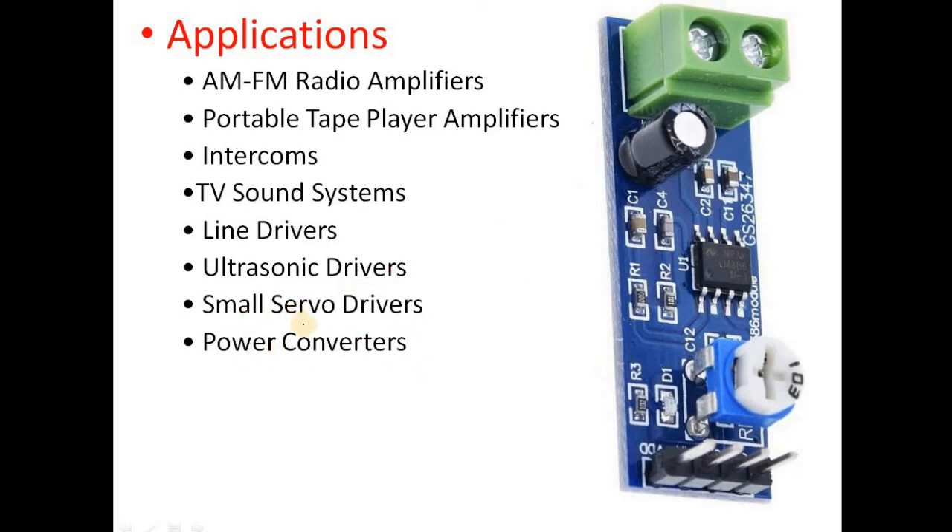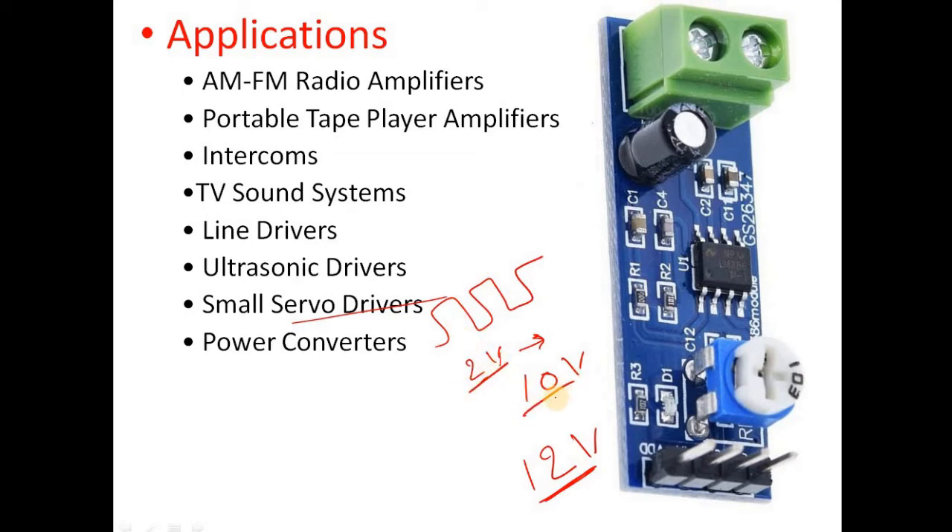It is used in small servo drivers. A PWM signal of around 2 volts may not be enough to drive a servo, so you can amplify this 2V PWM signal to up to 10 volts when the supply voltage is 12V. This amplified signal can then drive a small servo motor — this is its small servo driving capability.